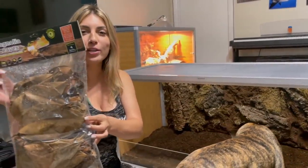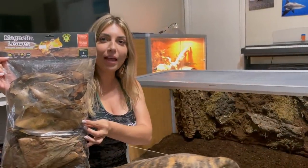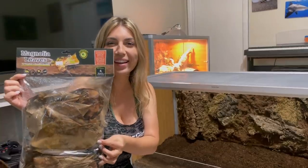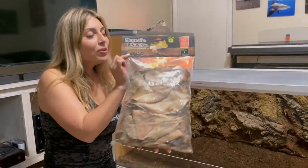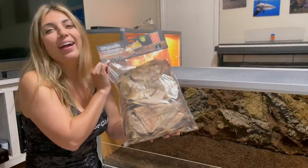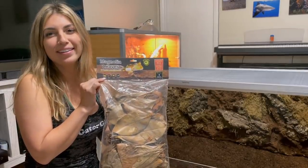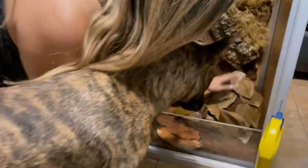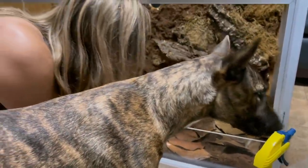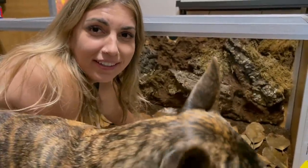Magnolia leaves — Chris got so mad at me for buying these. He's like, 'Why are you spending money on dead leaves? We can just go collect them in the backyard.' But they're not magnolia. We have suitable leaves on the ground in our backyard for free, and Gabby spent thirteen dollars on a bag of dried leaves. Magnolia — I said it right!